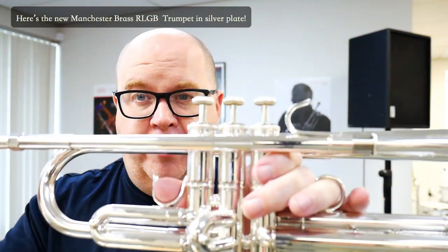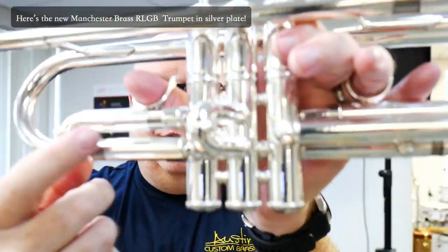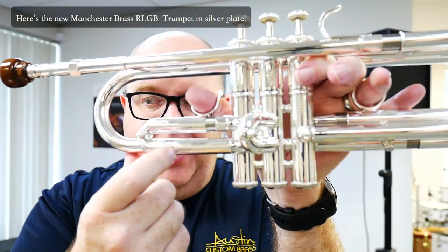This is actually out of the box — literally, I just oiled the valves. They're stainless steel valves; they're incredible valves. The nickel silver inner slides are just fantastic. Really awesome trumpet.